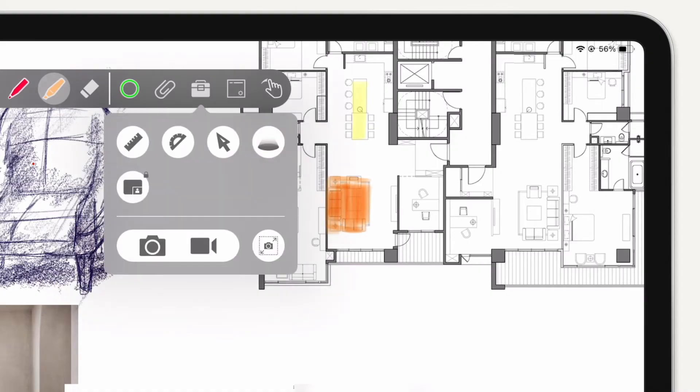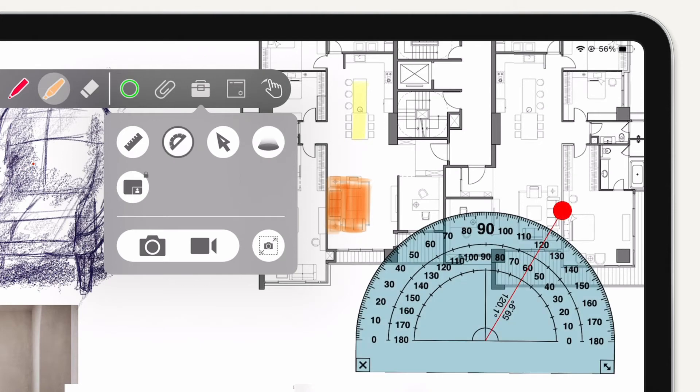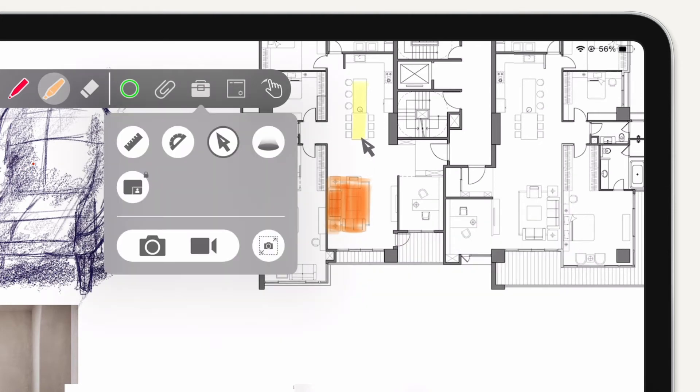In the Advanced Tools menu, you can select a ruler, protractor, cursor, or spotlight.